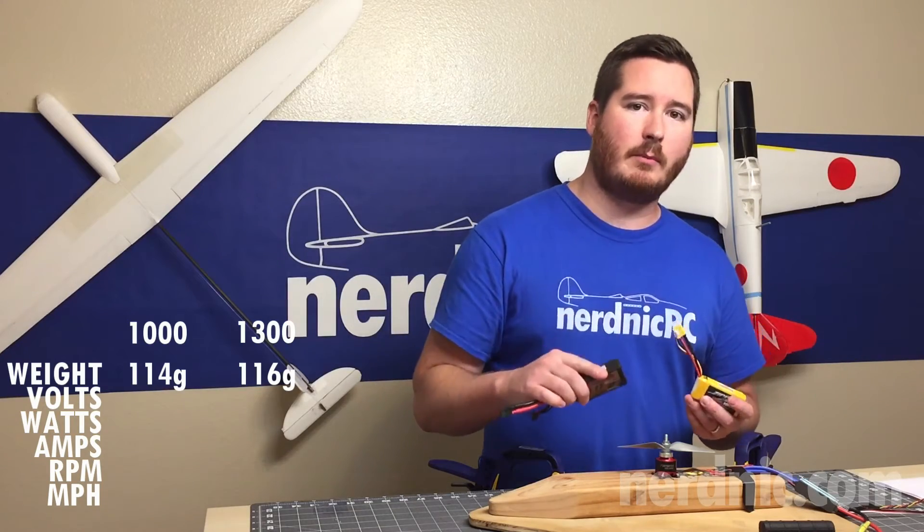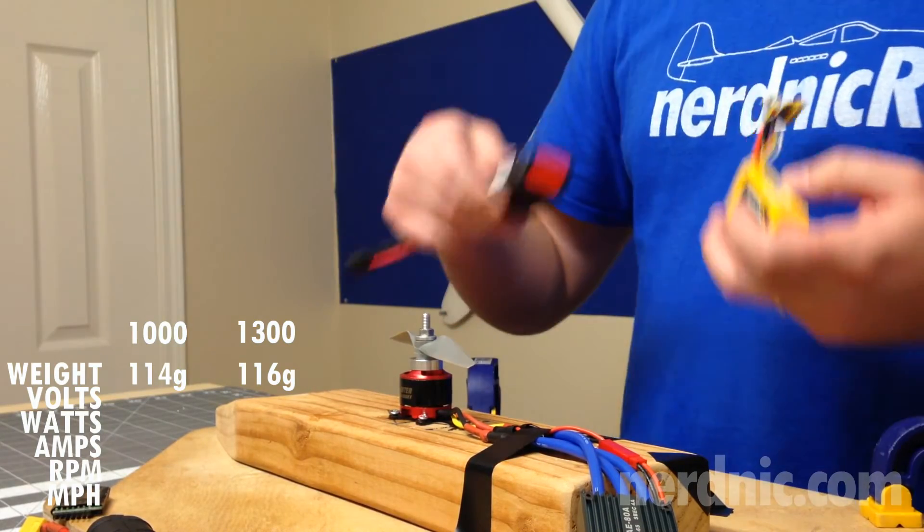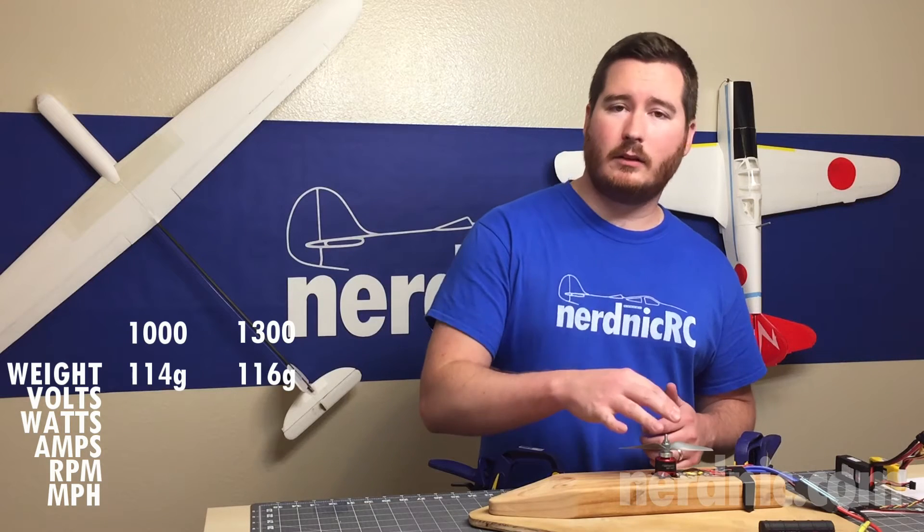If one battery gives you a faster spinning motor than the other, then you know you're getting more power, which translates to more speed, more thrust, more responsiveness. So let's go ahead and run each of these up and take a look at the results.